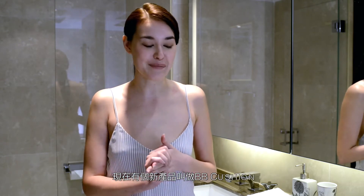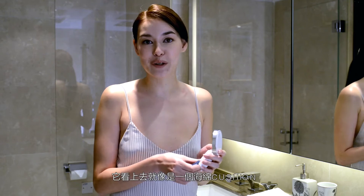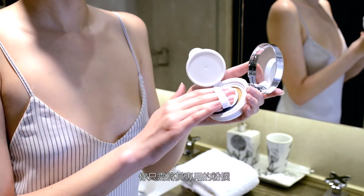But in Korea, there's this new product they came out with called the BB Cushion. What it does is it incorporates BB cream already with a foundation, but it has a very light coverage.